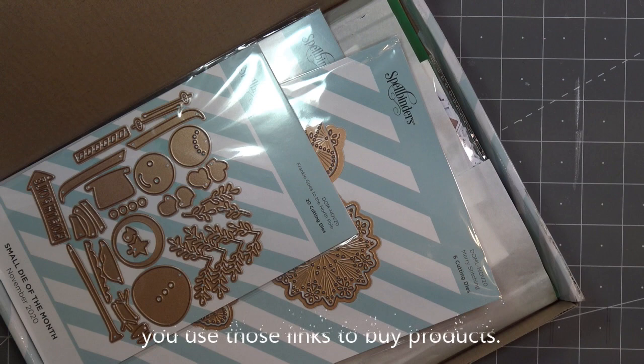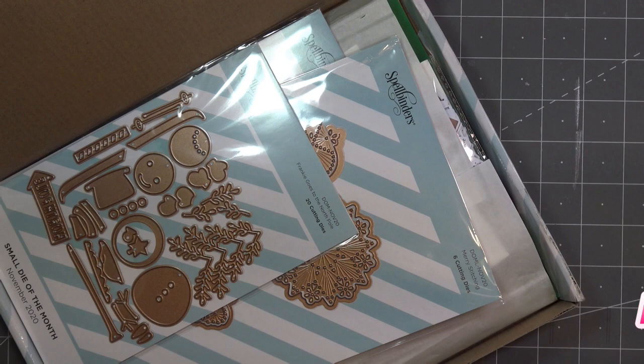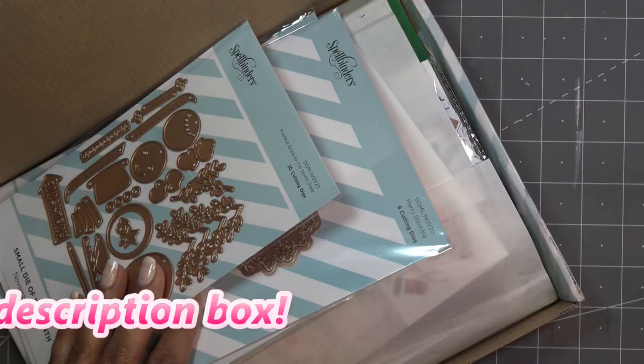Hi guys, so today I'll start the reviews on the Spellbinders November 2020 craft club kits. If I have links in the description box they'll be affiliate links, which means I'll make a small commission if you purchase items through those links. Normally I start with the small die, then the large die, then the APG if I have it that month, and then I'll do the card kit.